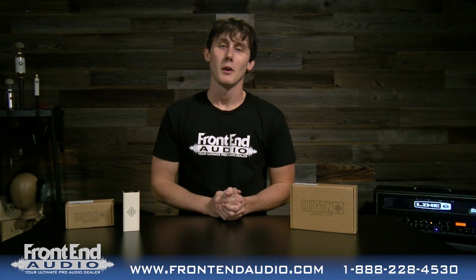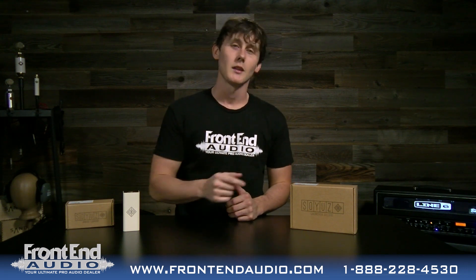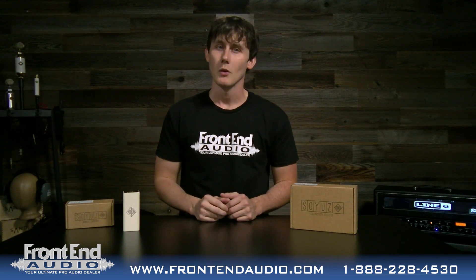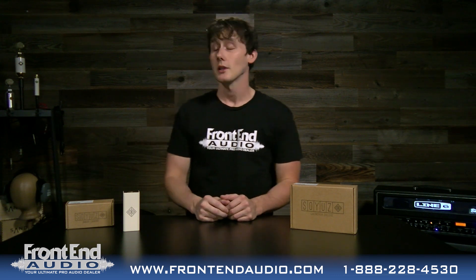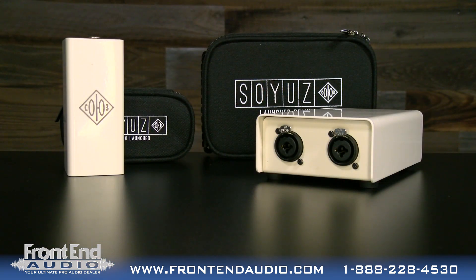It's out of the box at FrontEnd Audio. I'm Wes and we are back with another brand new Soyuz product. This is the Soyuz Launcher Deluxe — a two-channel or stereo inline microphone preamp, much like the original Soyuz Launcher. But it's not just a two-channel version of the launcher; it's got a couple of differences.